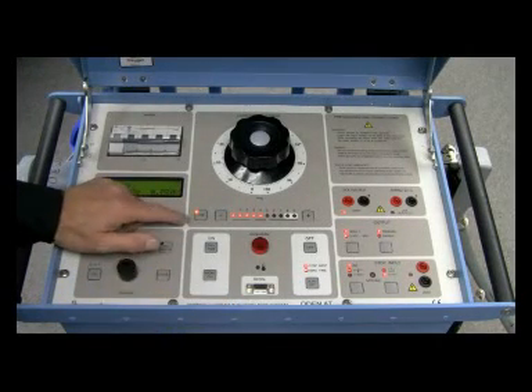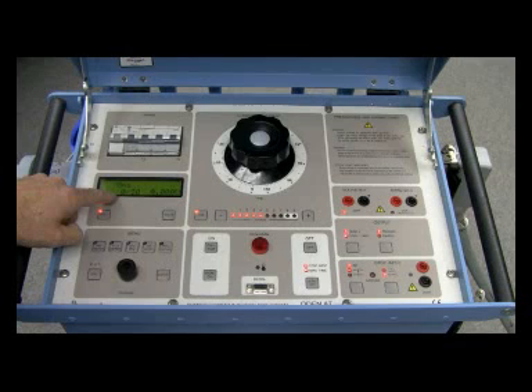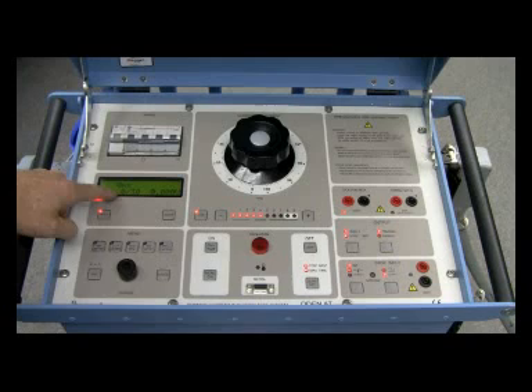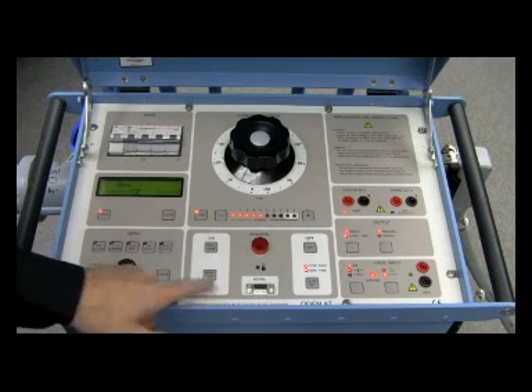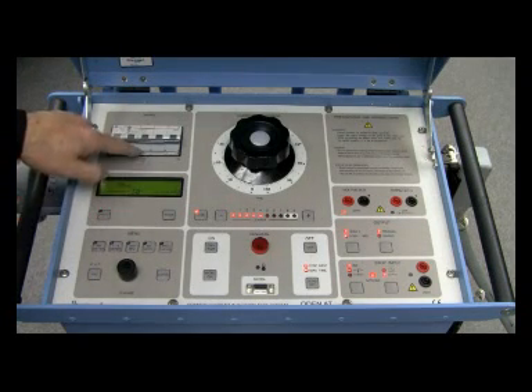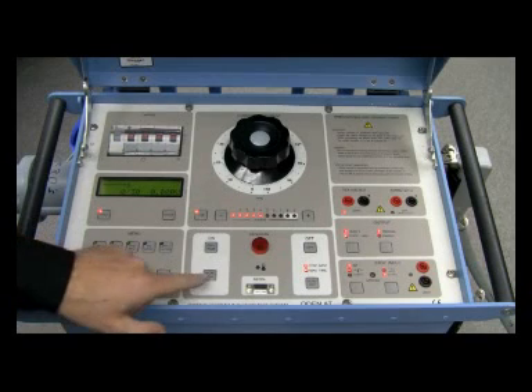We're ready to do an injection. With I-over-30 enabled, a momentary injection will show what current should be generated divided by 30, so I can assess the level before full injection. Let's do a momentary injection — that tells me either the breaker isn't reset or the F2 mains breaker is not on. I can see the F2 mains breaker hasn't been turned on yet, so I'll turn that on, reset the display, and try again.